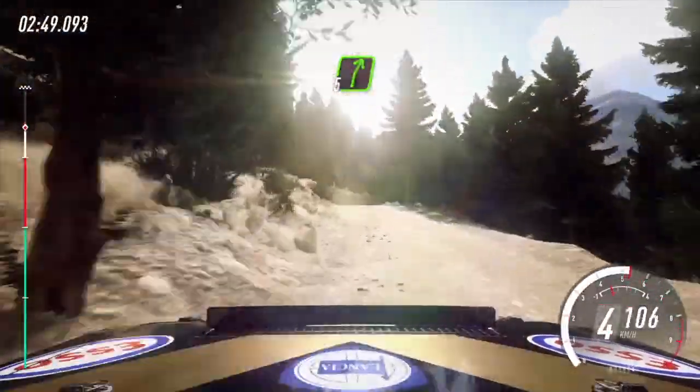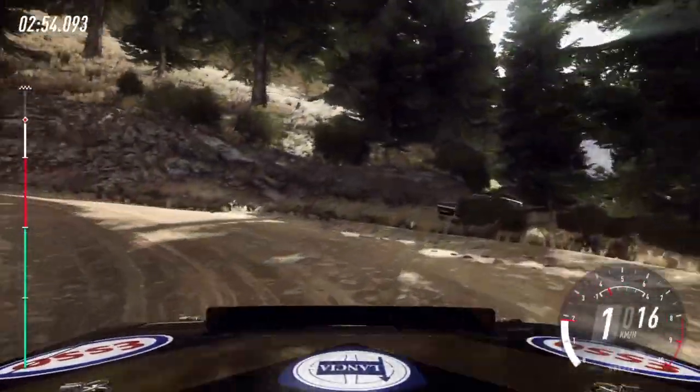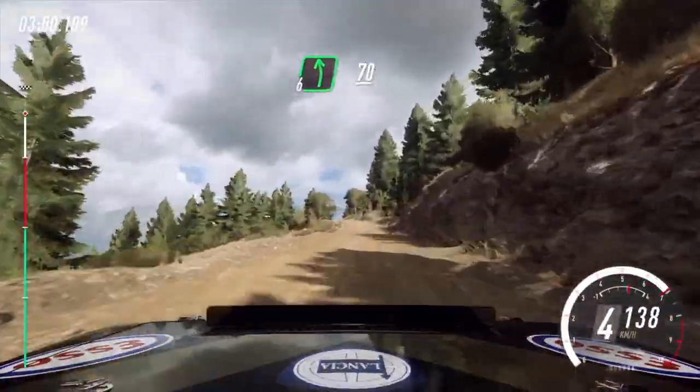60, slow. 5 right, unseen, open hairpin left. Opens, uphill. 6 left, very long. 70, over bumps. Into 6 left.